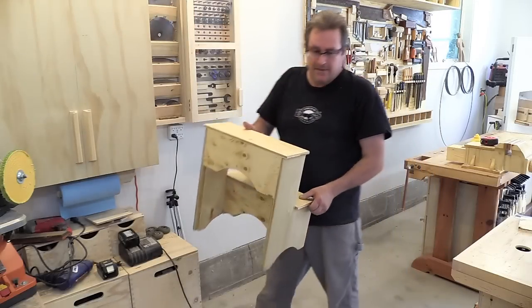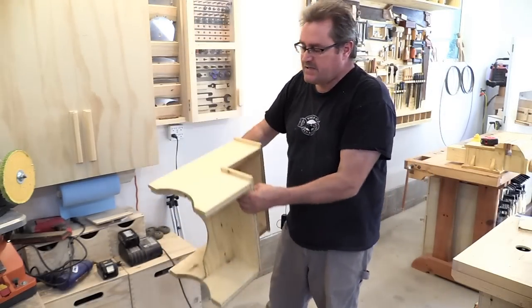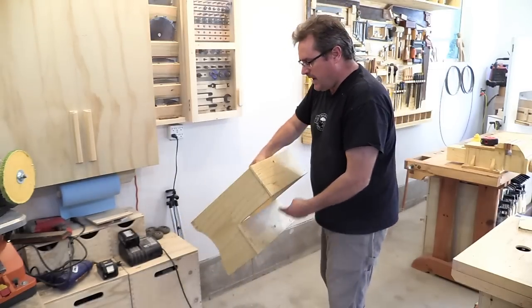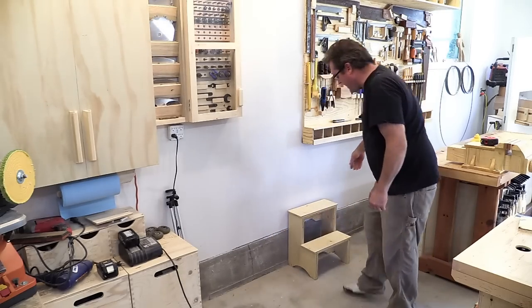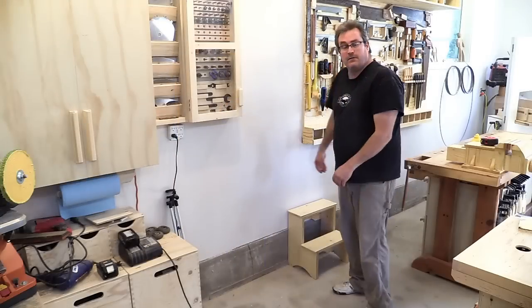Okay, well this is it — ready to use. It's very light and the way it's built it's very strong. It's also very stable. And when I don't need it, it tucks in tight against the wall like that, out of the way.